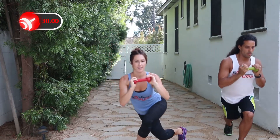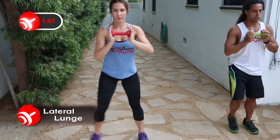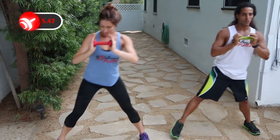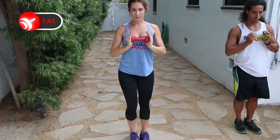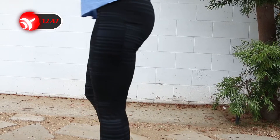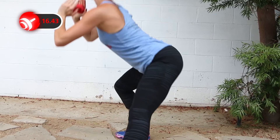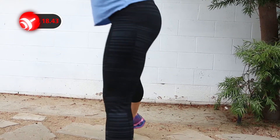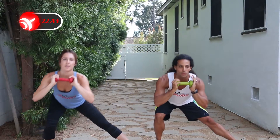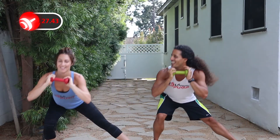The third exercise is a lateral lunge. Take a wide step to the right, bending at the knee. Shift your weight into your glute and sit back as far as you can. Make sure your chest is open with shoulders pulled back. Keep your other leg straight. Squeeze your core and return to the top. On the next set, do the other leg.